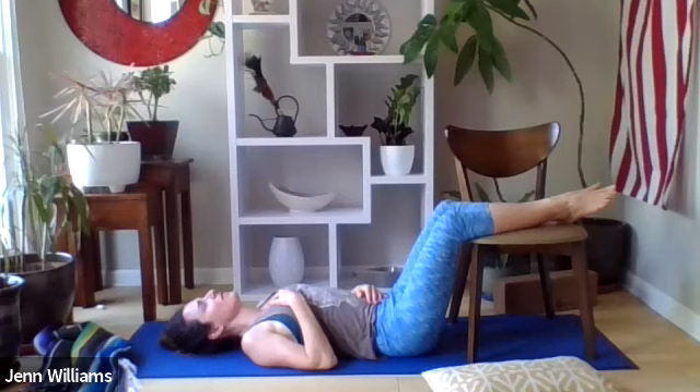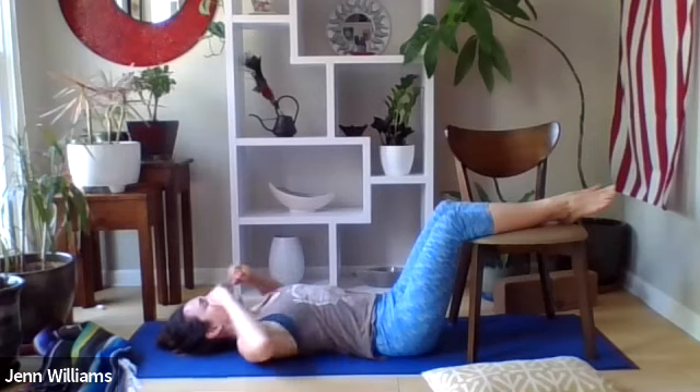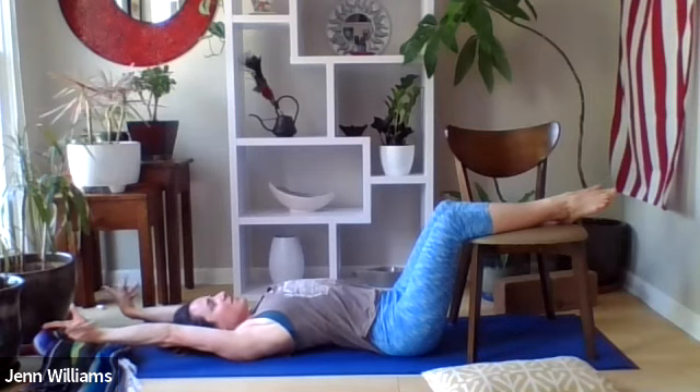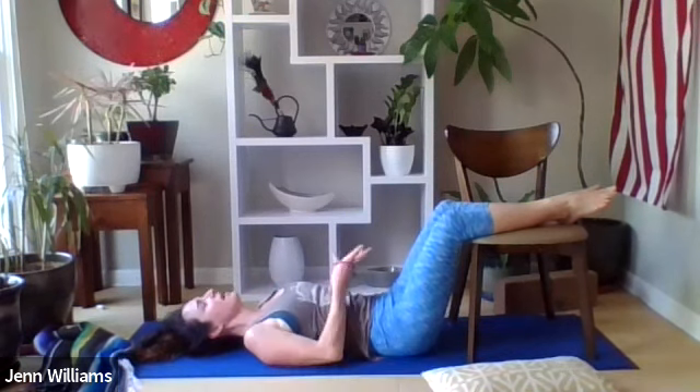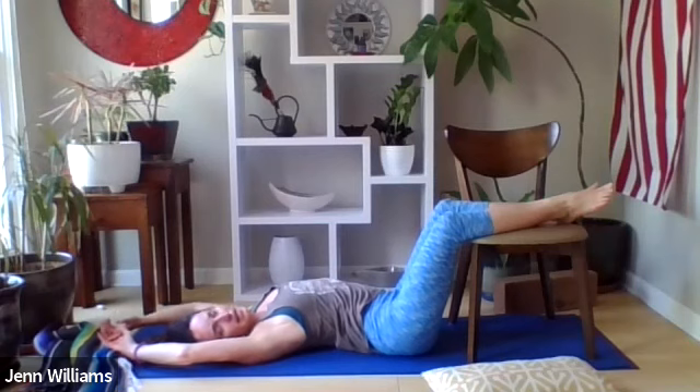If you'd like to continue resting here you're more than welcome to stay as long as it feels supportive. If you're ready to start moving on with the rest of your day, invite in a deeper breath — something that feels satisfying and nourishing. Gentle movement at the ends of the limbs, maybe gently rocking the head left and right if that feels supportive, noticing how your body is craving to move and inviting this movement in as you reawaken. Continuing to invite this satisfying and nourishing breath, staying with this felt sense of comfort and ease in the body even as you move and reawaken — it's still here.